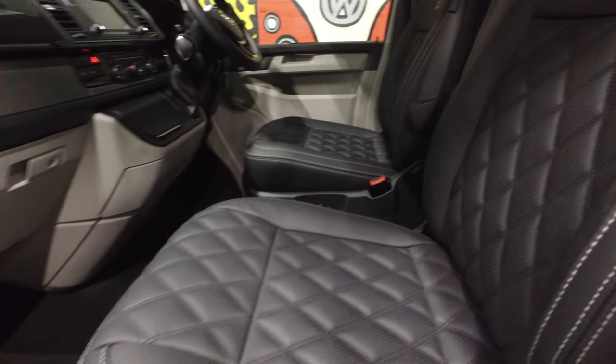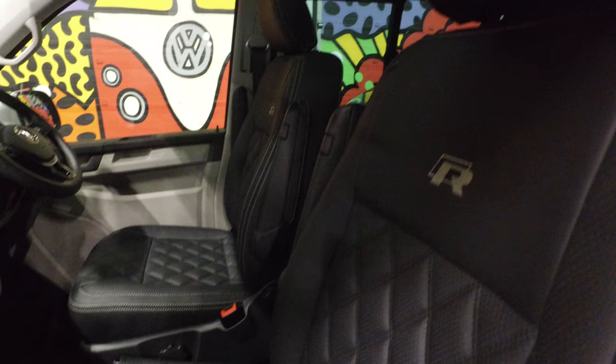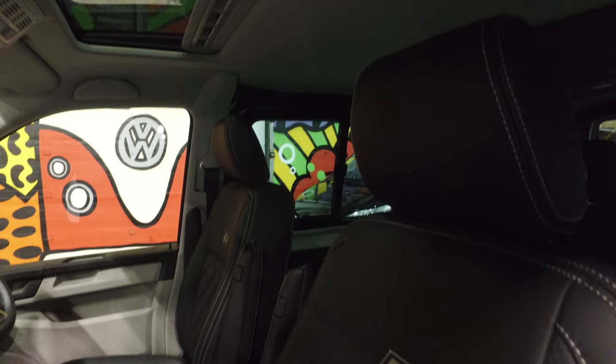You've got two captain seats in the front, which are designed in Bentley grey with Bentley grey stitch — it's also available in red stitch. You've also got an electric sunroof just there, which is really popular at the moment.